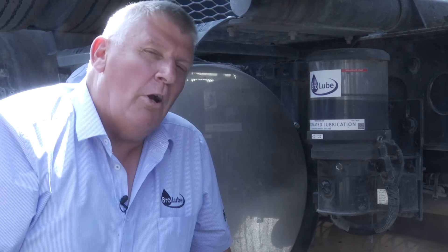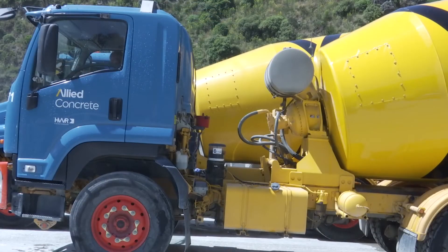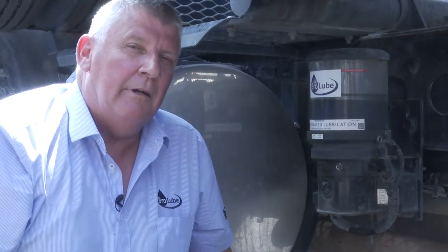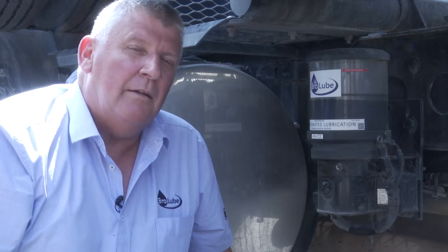What we're really looking at is a robot — we've got a robot bolted onto this truck that's going to grease it while the driver's operating the machine. The robot doesn't need a day off, it doesn't have a sickie, it doesn't decide it wants a pay rise or it's going to quit. It just keeps on doing its thing year in, year out. These systems have proven to be reliable, and we have a very good extended warranty available because they are quite a simple technology and very durable.